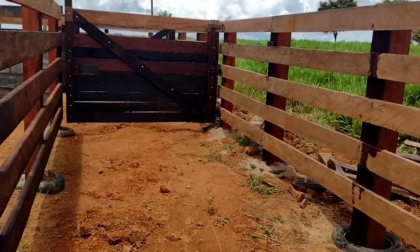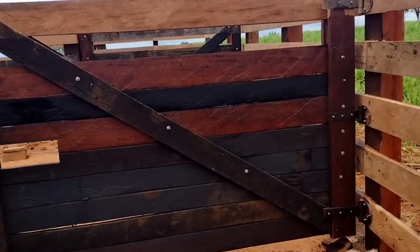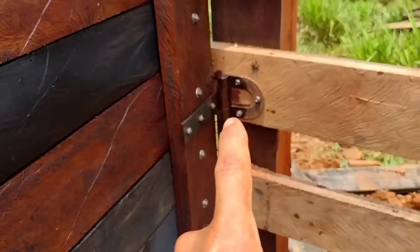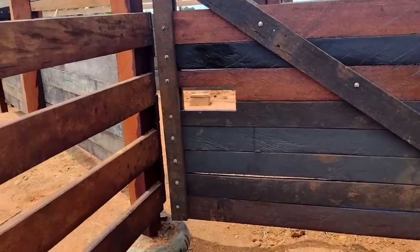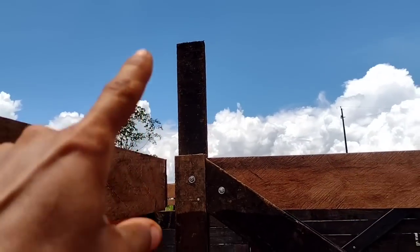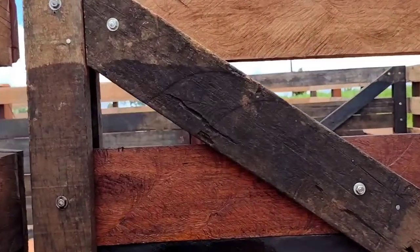The gas (cattle flow) will be in this access here. We made this whole piece — it's very heavy. What I did? I put three supports (drogadistas), one, two, three supports for it not to sag. So we made it all open. This hole here will be where we will put a tranca (latch).